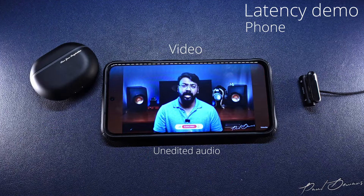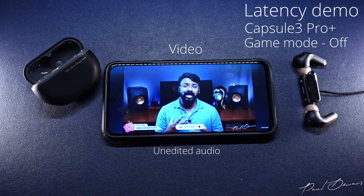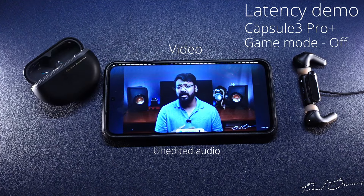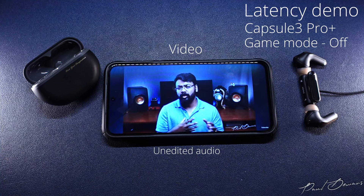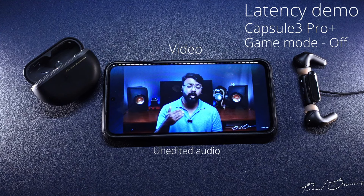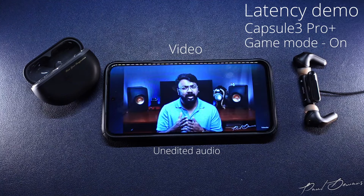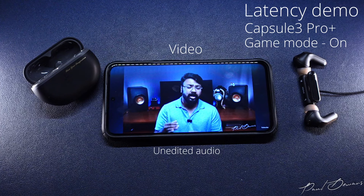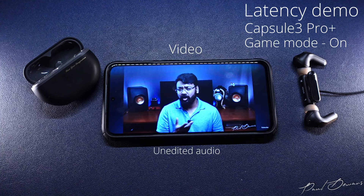These come with 12mm dynamic drivers and they support SBC, aptX and aptX Adaptive codecs. On a volume front, these don't really amp as much as I'd like them to, but having said that, these don't really thin out too much or lose their roundedness even at lower volumes — down to even five percent. I've noticed that most of my testing with other TWS earphones I'm usually hovering around 45 to 50 percent volume on my phone, but with these I found I was anywhere between 60, 65, and 70 to hit a sweet spot. Going above 70 can get a bit uncomfortable, and I wouldn't recommend listening above 70 if you want to preserve your hearing.